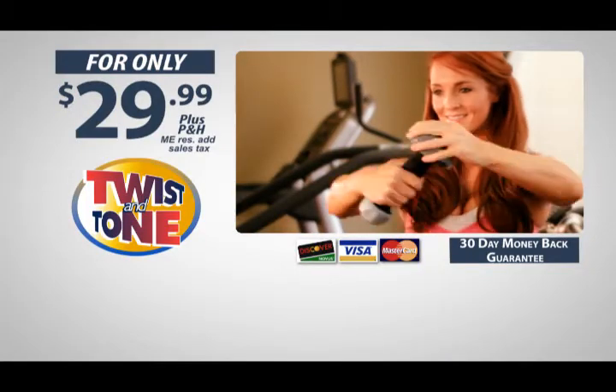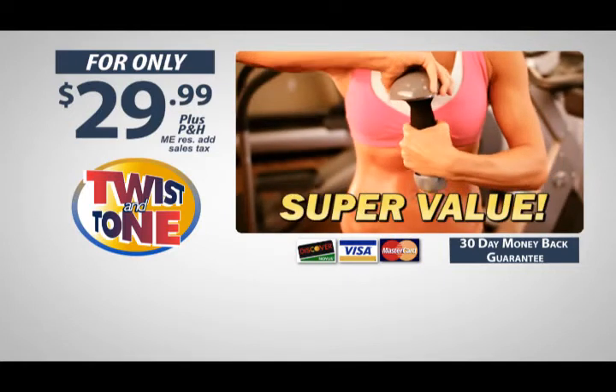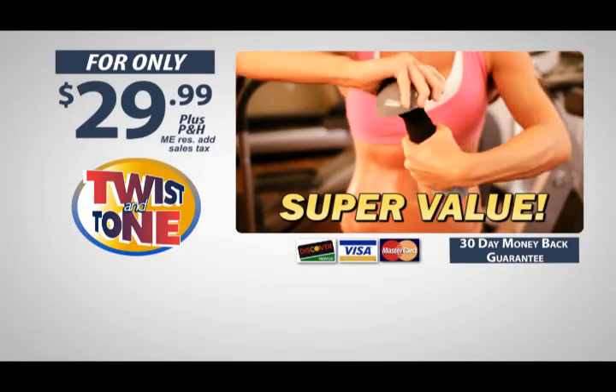Call or click right now to receive Twist & Tone for the amazingly low price of just $29.99 — a super value to get your arms and hands in the best shape.